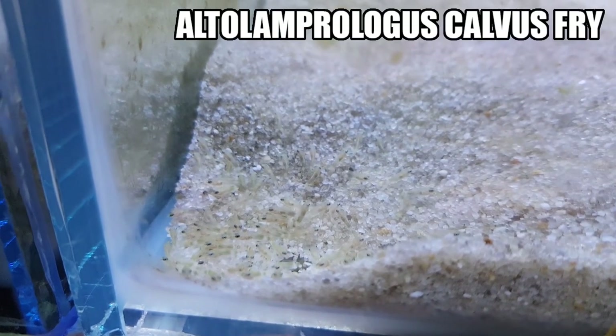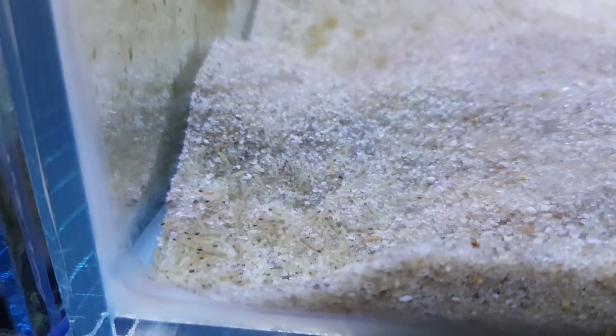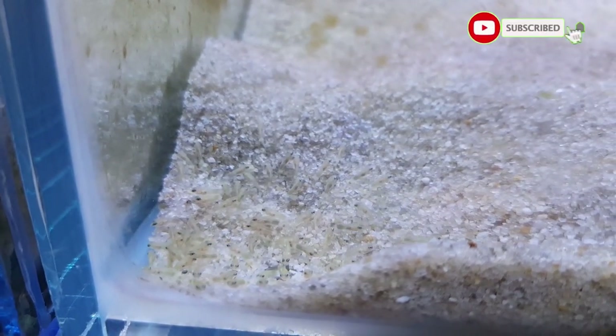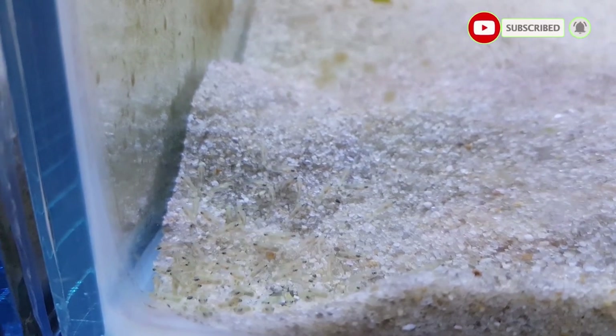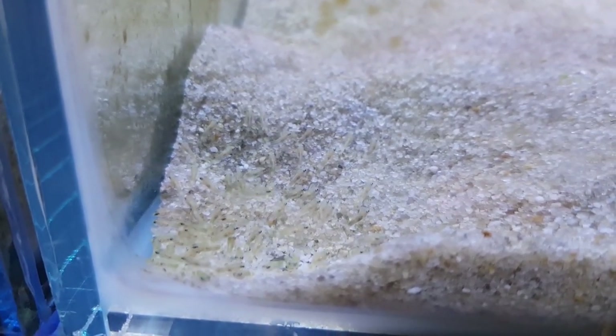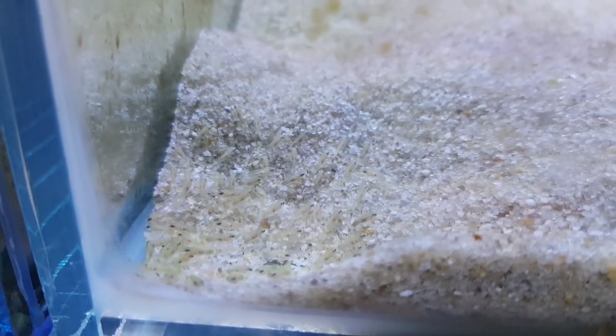Look how many there are in this corner. Out of the three spawns, I've never seen them grouped together this much before, so this should be fairly easy, I hope. I'm just a bit worried that when I go there with the net, they're going to scatter throughout the aquarium. So I have to be careful. Might make catching them really easy, but counting them very difficult.